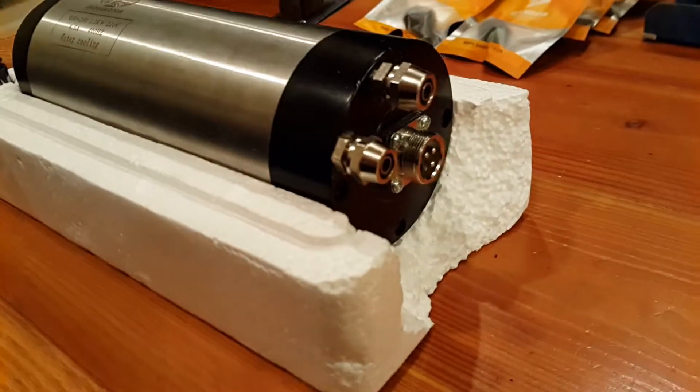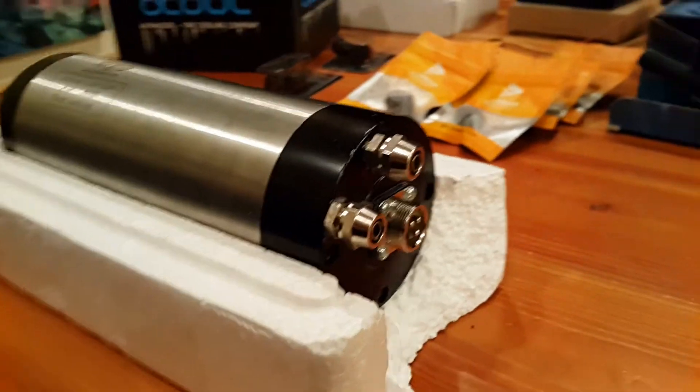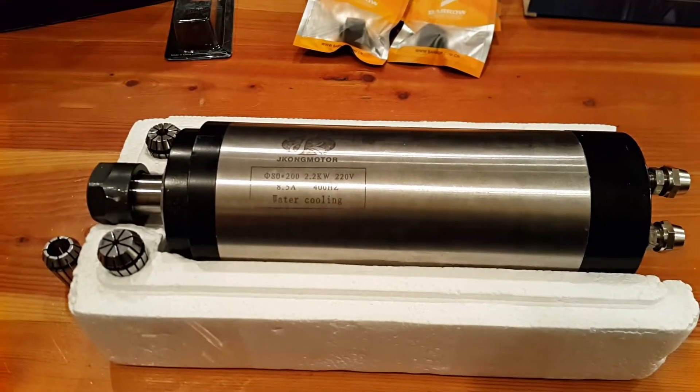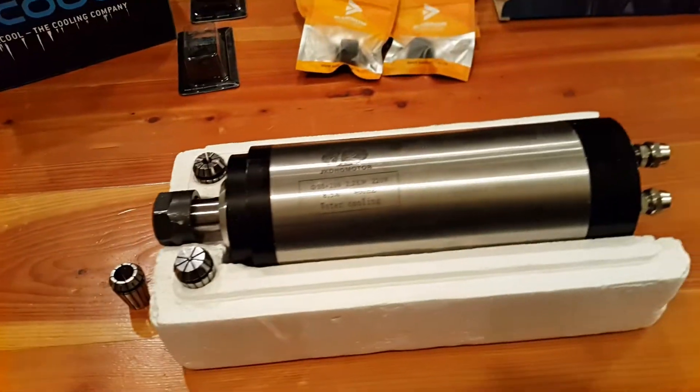Obviously this is water-cooled. I chose water-cooled mostly to avoid any issues with dust collection, as the air-cooled spindles tend to throw a lot of extra air right around the mill end, and so I wanted to avoid that.